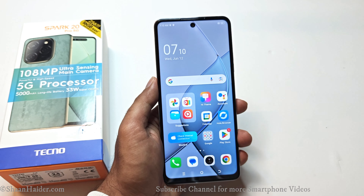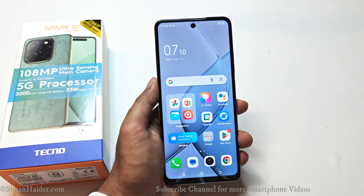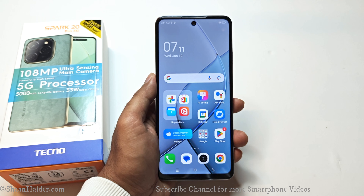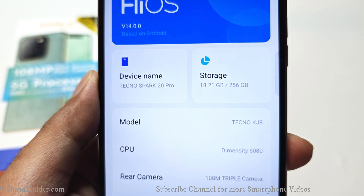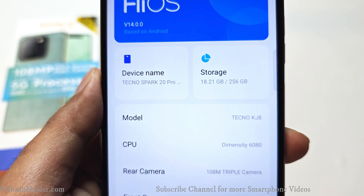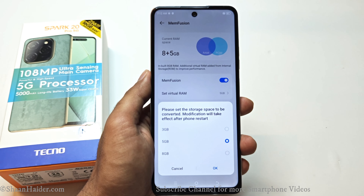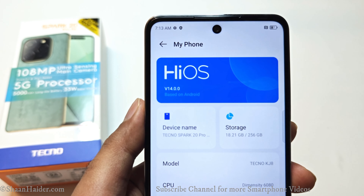At 120Hz the display is super smooth. We will see in our gaming review how many 120fps high-end games are supported, so subscribe and hit the bell icon for future uploads. Talking about the hardware, the Tecno Spark 20 Pro 5G comes with the MediaTek Dimensity 6080 5G processor, 8GB RAM, and 256GB storage — of which about 18.21GB is pre-occupied, leaving around 241GB of user-available storage. It comes with MemFusion, which lets you extend the RAM by up to 8GB more for a total of 16GB.